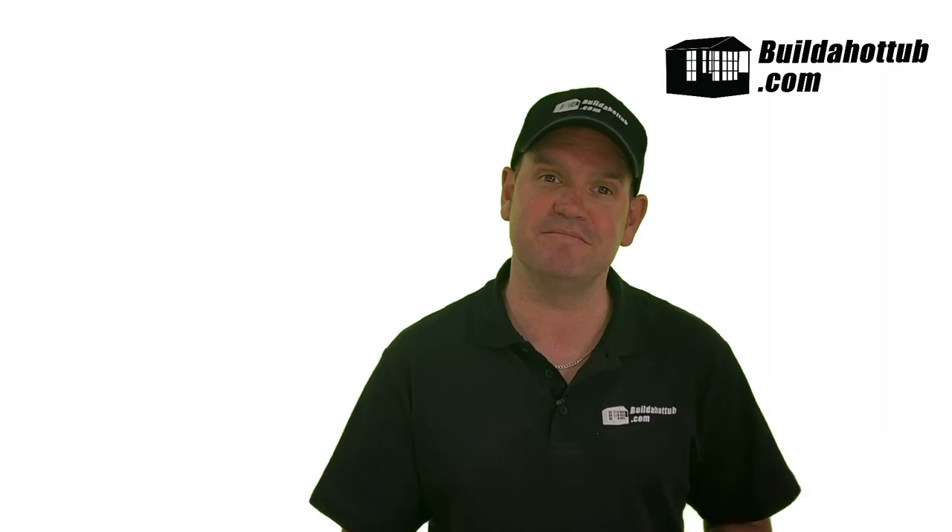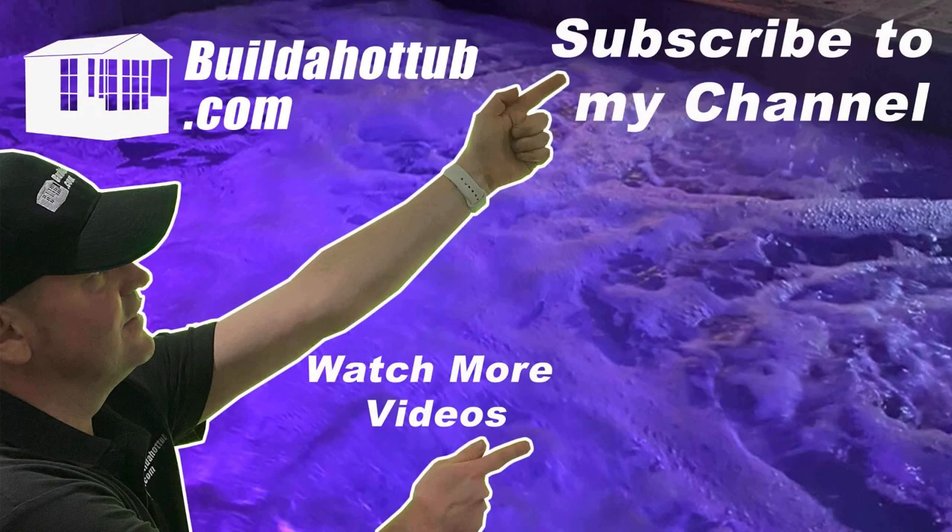Thanks for watching. If you've liked this video, please like, share, and subscribe to the channel. See you in the next video.